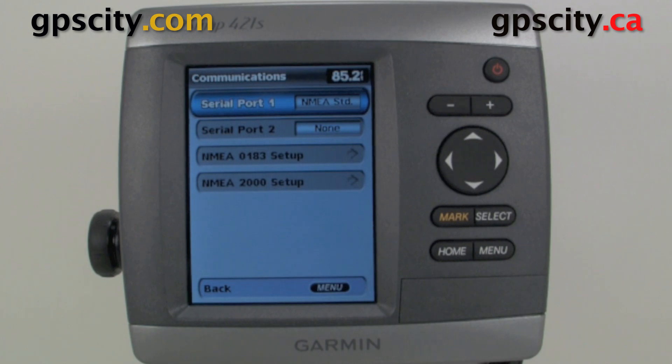Just select it and then we have a few options. We've got our Serial Port 1, Serial Port 2, our NMEA 0183 setup, and our NMEA 2000 setup.